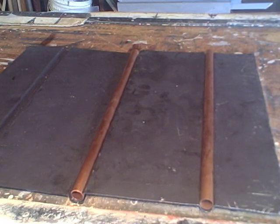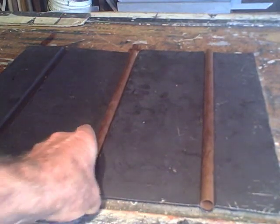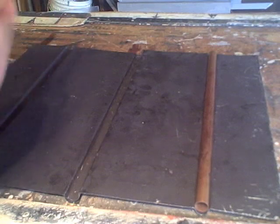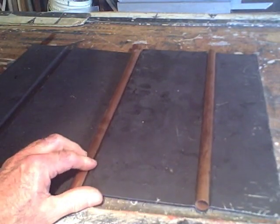The thing we're really concerned with today has to do with the thickness of the absorber plate. If the absorber plate is too thick, it will take too long to heat up and it will also take too long to transfer heat from the absorber plate to the flow tube. This is the absorber plate and this is the flow tube.